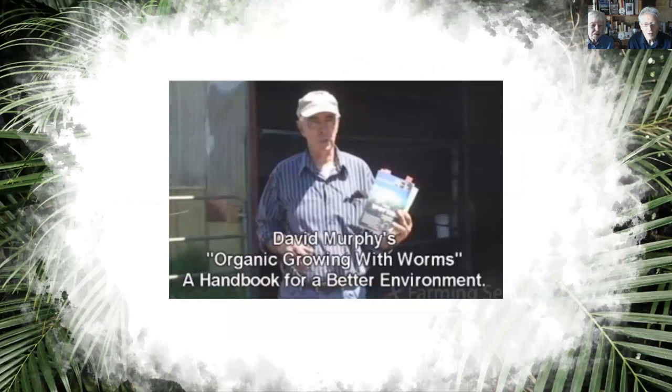David Murphy wrote the book 'Organic Growing with Worms.' We rang David and unfortunately they're out of stock, but it's a fantastic book.